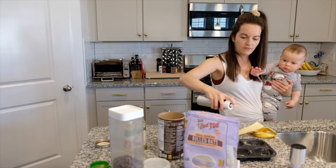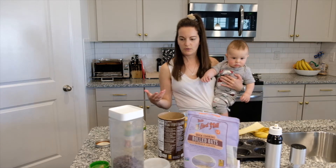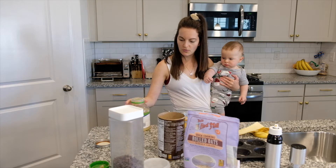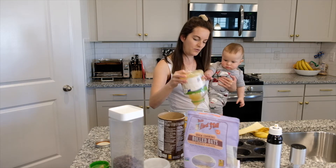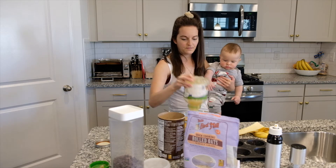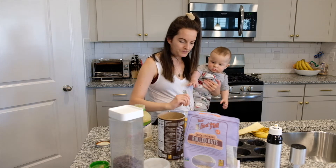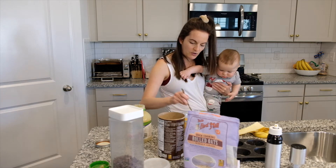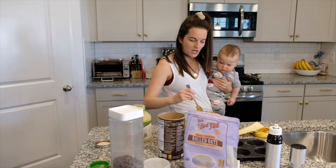If you don't have one of these, it's a little Misto — I love it because you can fill it with whatever oil you have. I just get the mixture to a consistency where everything's nice and wet but not soggy.